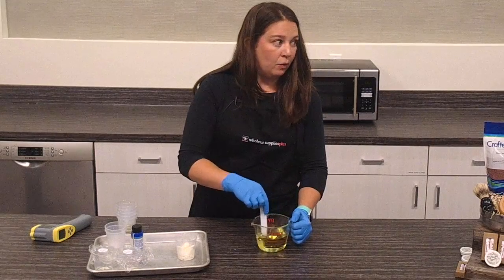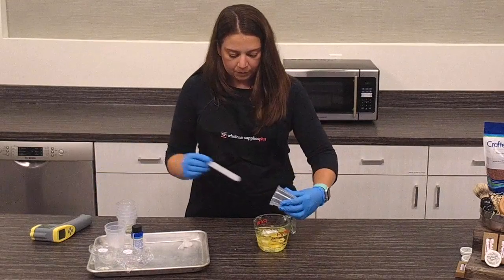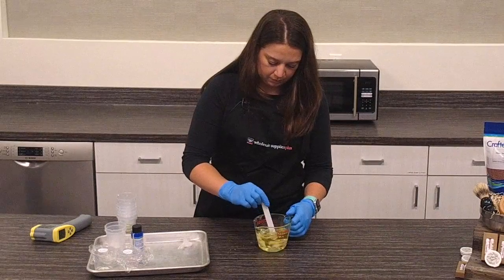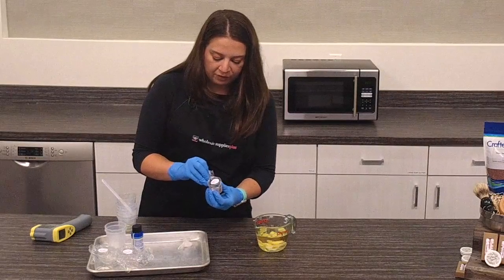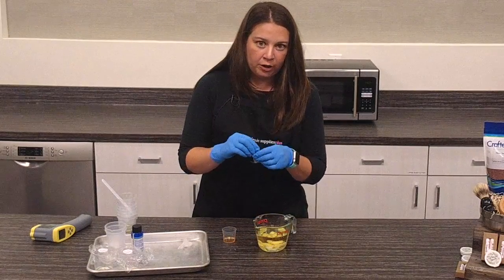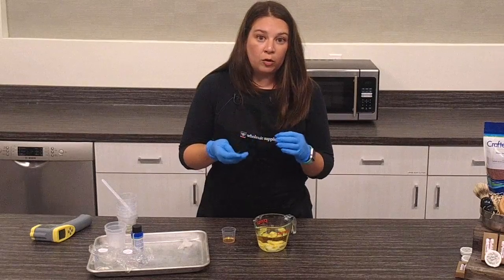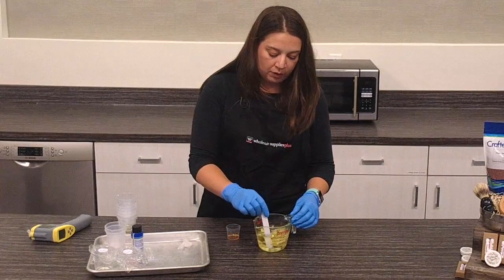Everything is nice and melted right now, so we're going to add our kupowasu butter. We're going to put vitamin E in this — what vitamin E does is it's an antioxidant and it helps your oils and butters last a little bit longer. As oxygen gets into the oils, it starts to break it down so it will go rancid over time. So the vitamin E helps the oils and butters last longer, making your final product last longer. If you've ever had a lip balm that starts to smell funny over time, that's usually because one of the oils has gone rancid.